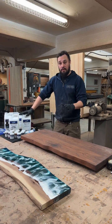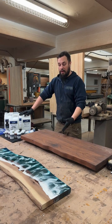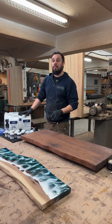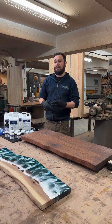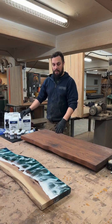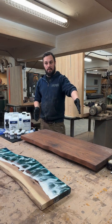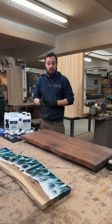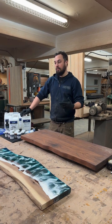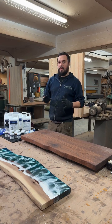Normally when I'm about to pour a river table or using any type of epoxy, I calculate the amount. How you calculate: take your length times your width times your thickness — that gives you cubic inches. Then take those cubic inches into Google and translate them into ounces, liters, or gallons, and that gives you a very accurate measurement of how much epoxy you'll need.